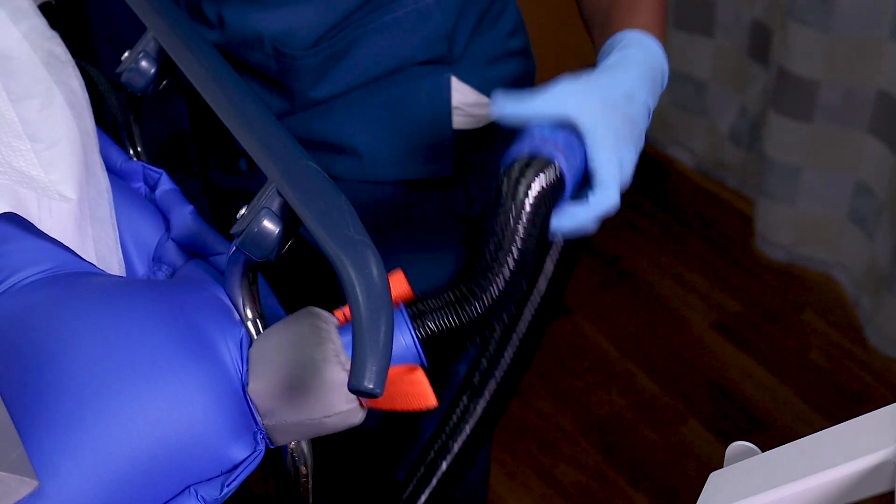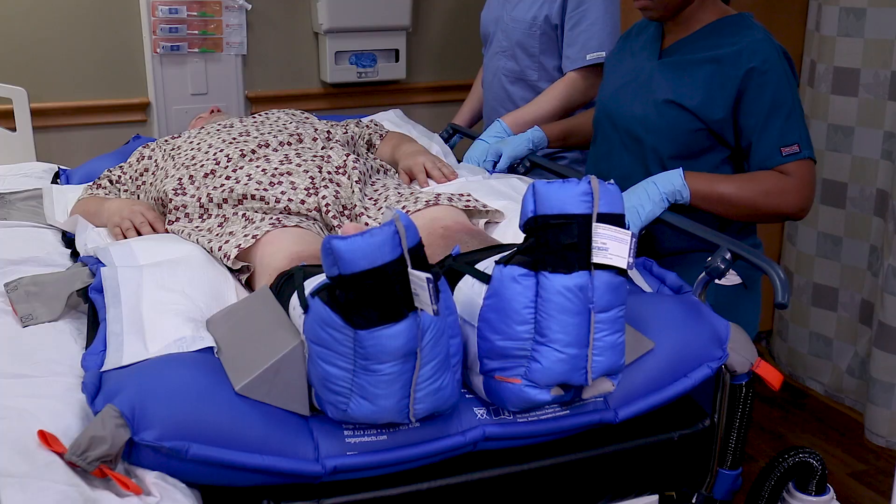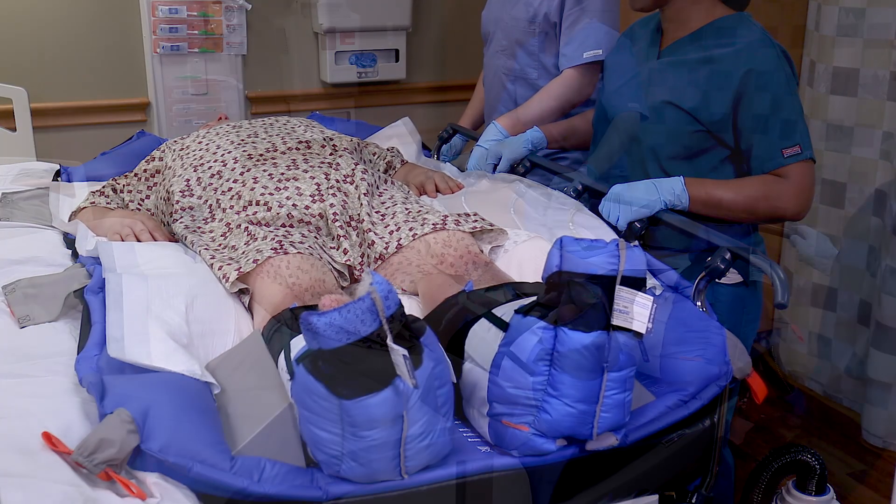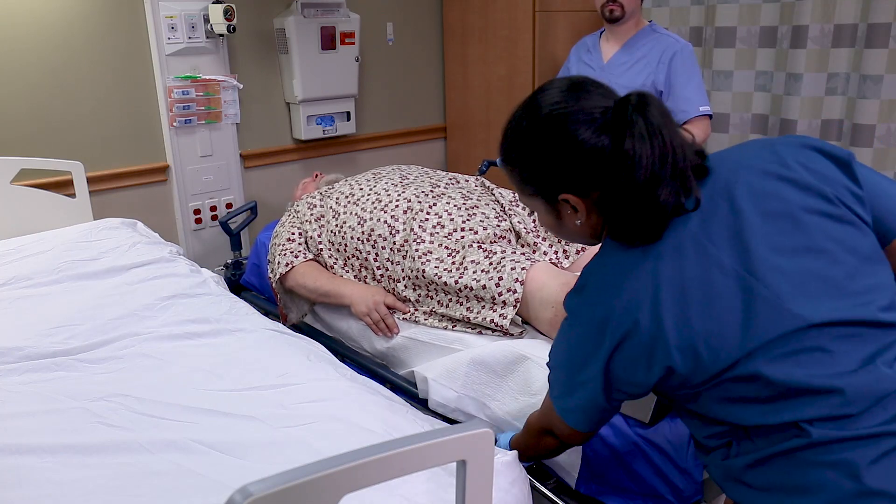With one caregiver holding the patient in place, press the power button. When the glide sheet is fully deflated, separate the support surfaces and raise the bed rail.